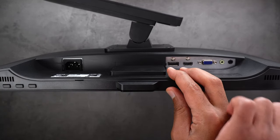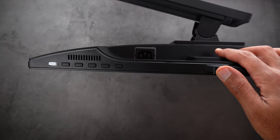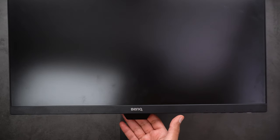It has two front-firing speakers on the left and right with a maximum output of 2 watts. On the right side you get the power and control buttons. On the front there's a small piece that houses the ambient light sensor, which is used by a feature called Brightness Intelligence that we'll talk about later.